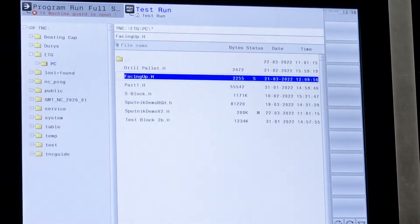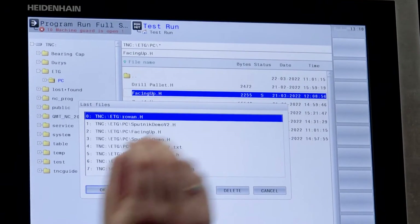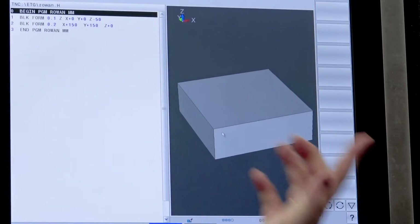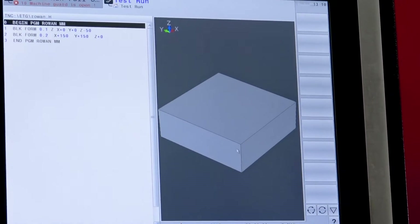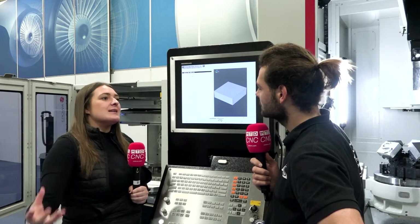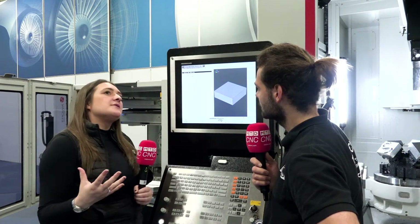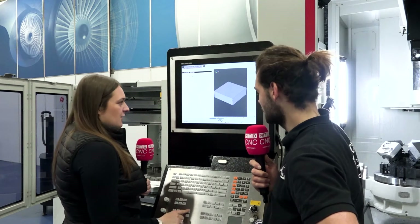If we go into test run, I'm going to bring up my file — I'll just go to last files because I haven't got time searching through all my documents. There it is, press enter. So here is our block form — 150 by 150 by 50. It's almost like a CAD system, a very simple CAD system. If you're doing basic milling that doesn't need a five-hour tool path, the Heidenhain i9 is great to get trained up on. Now we're going to create a pocket in the middle.